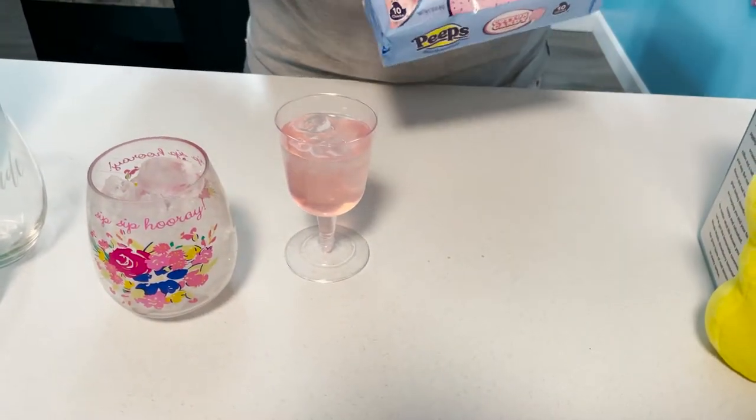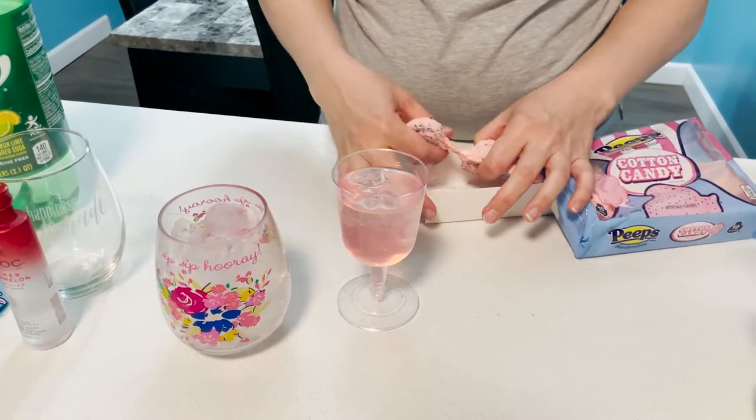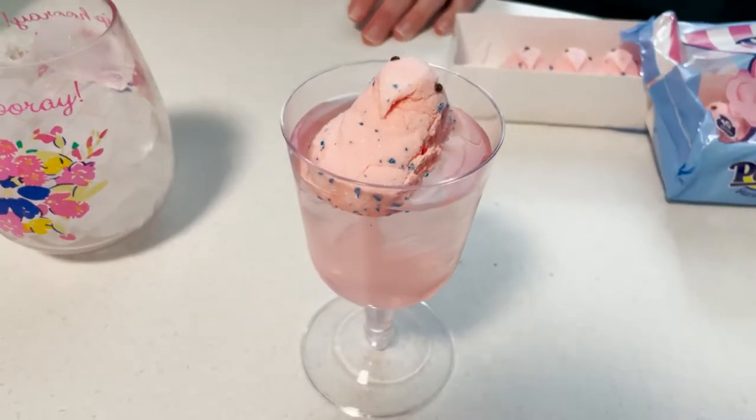We got our little peeps — we got the cotton candy flavor. You're going to take your little peep out and just slice it on top. These are so cute to serve up for your brunch or dinner.